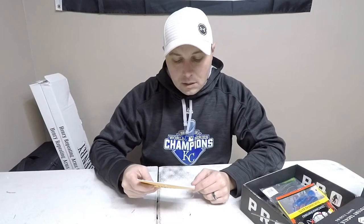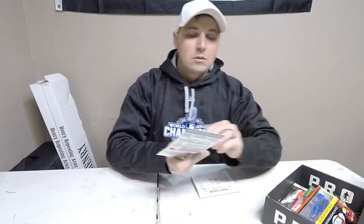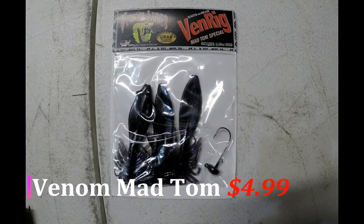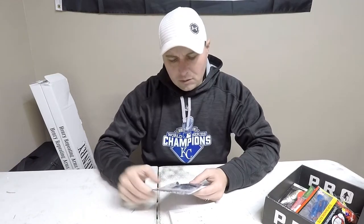The next one is the Matom Venom — so it's Venom Lures. It's basically what it looks like: it's like a little finesse brush hog style bait.